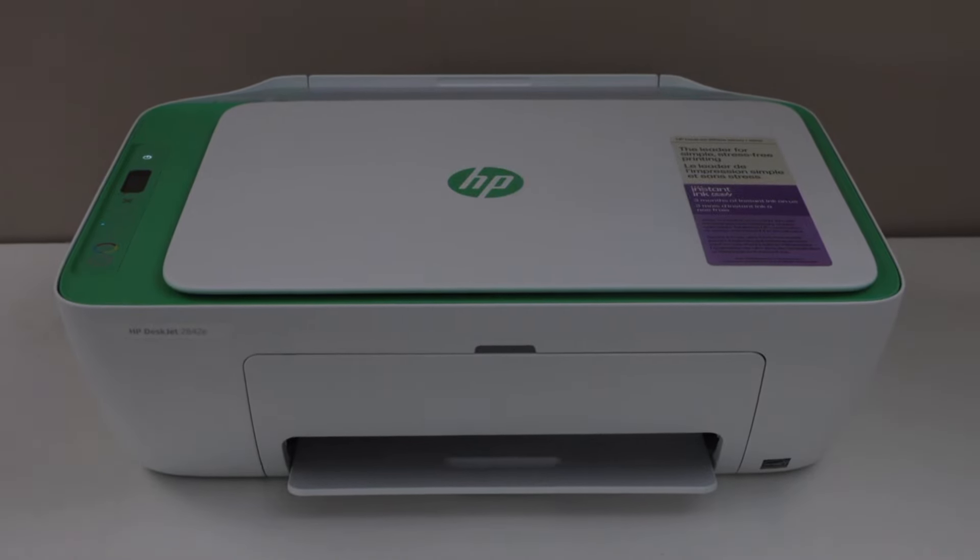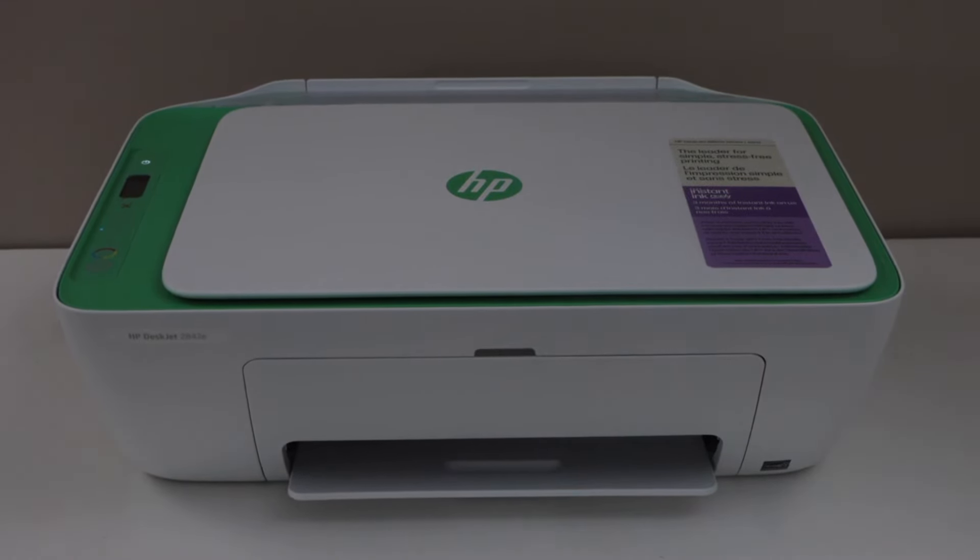In this video I am going to show you how to reset the HP DeskJet 2800E series printer. This will help you to reset to the factory defaults.